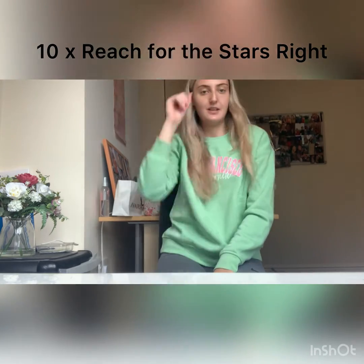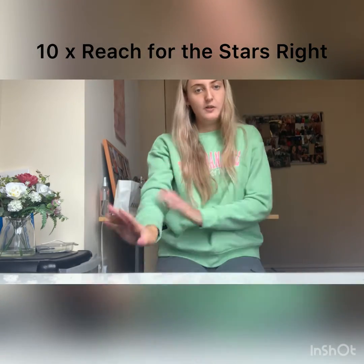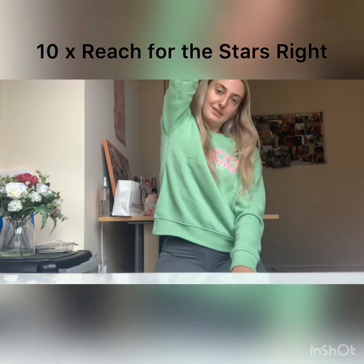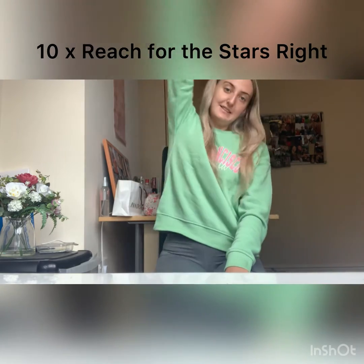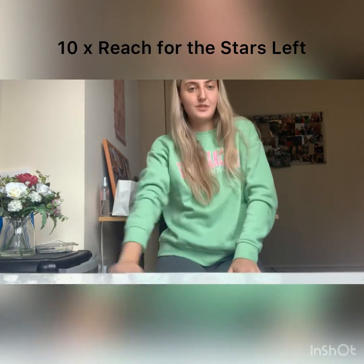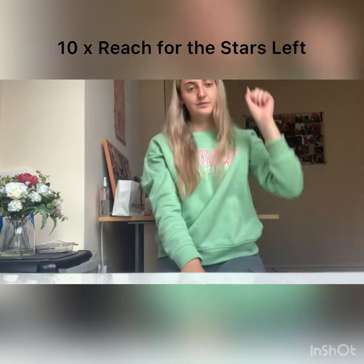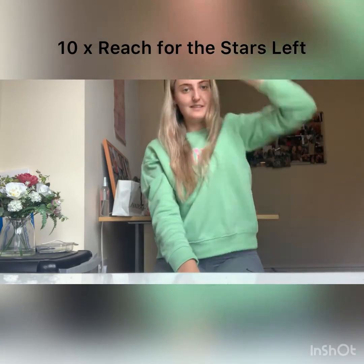Next it's called Reach for the Stars. We're going to reach for the stars and slightly bend with your body like this. First we'll go with our right arm — reach up. One, two, three, four, five, six, seven, eight, nine and ten. You should feel that along these muscles. We'll do the same with the left side. One, two, three, four, five, six, seven, eight, nine and ten.